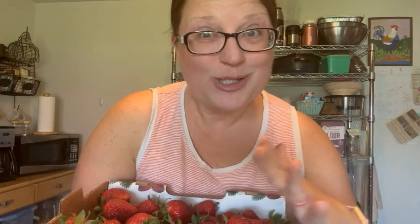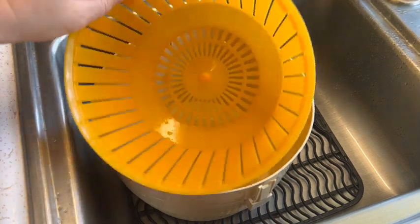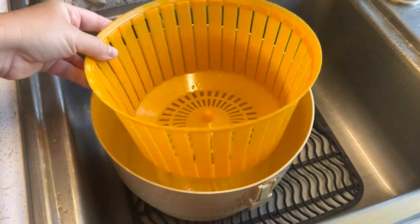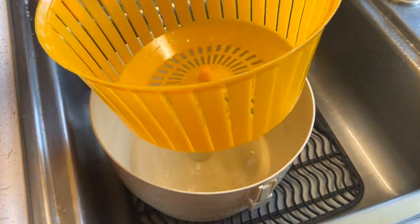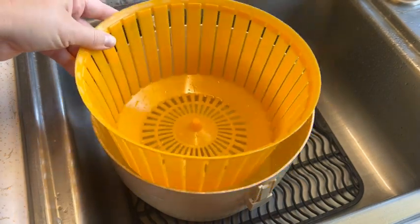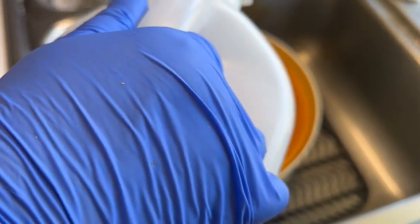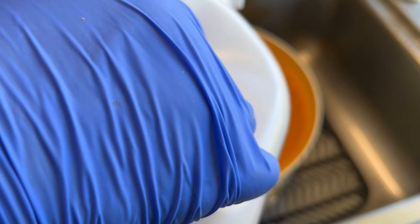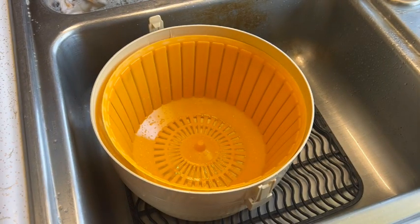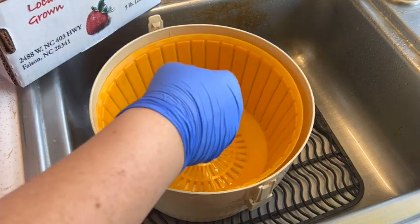Let's get these washed up and I'll show you how we're going to preserve them. We need to wash our berries first. I'm using my salad spinner — it has a colander in it so once we're done we can just rinse them off and put them in another bowl. I wash my berries with a splash of white vinegar and cold water. This is just something I have always done because you can't taste the vinegar on the berries.